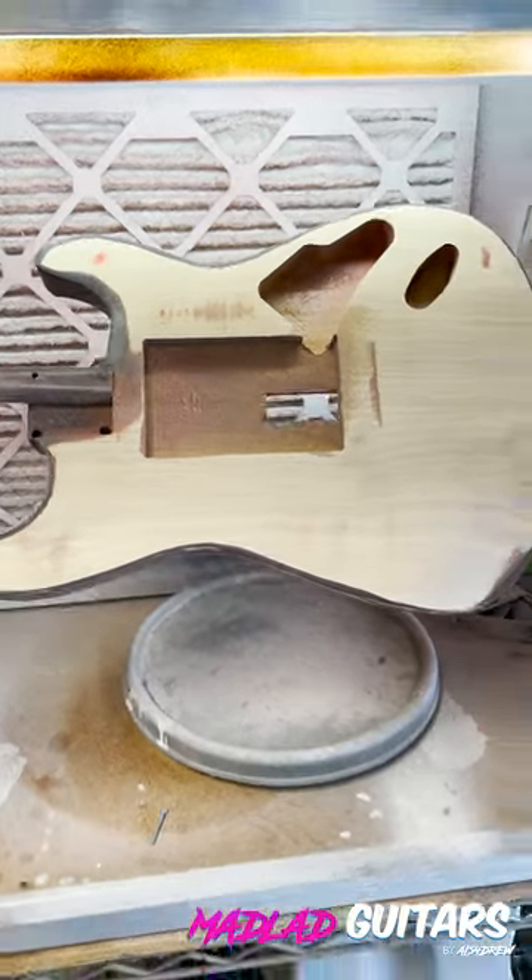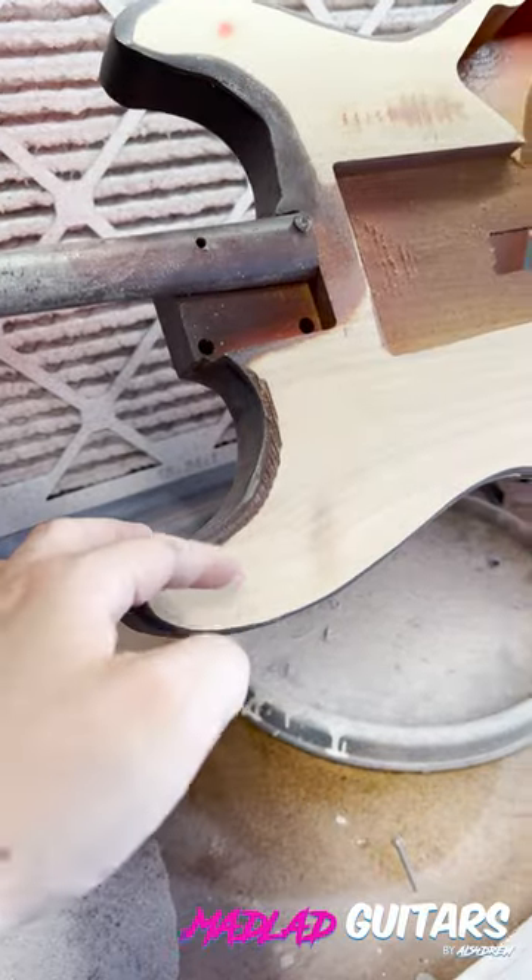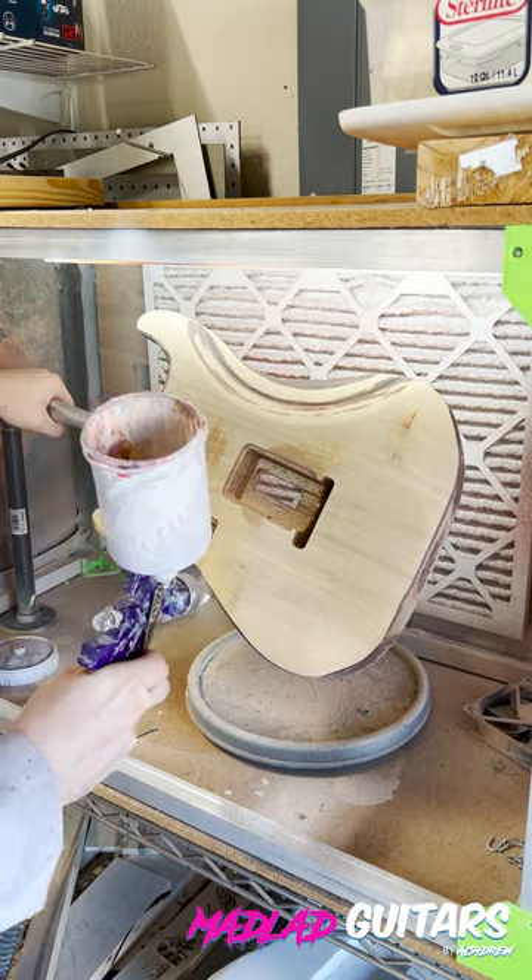All righty, picking up from the cliffhanger of part one, here we have the body sanded back and we're gonna respray this three-tone Sunburst.